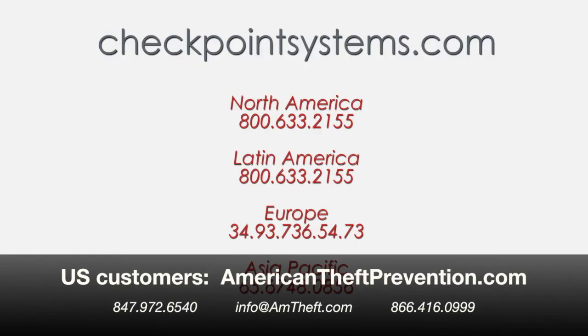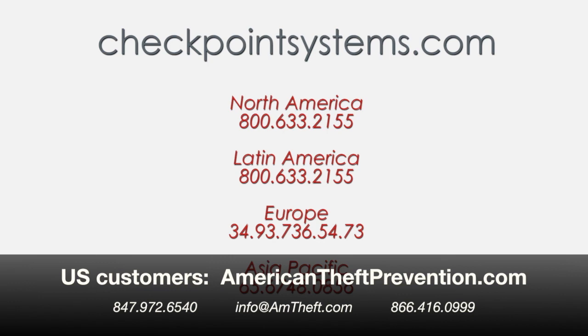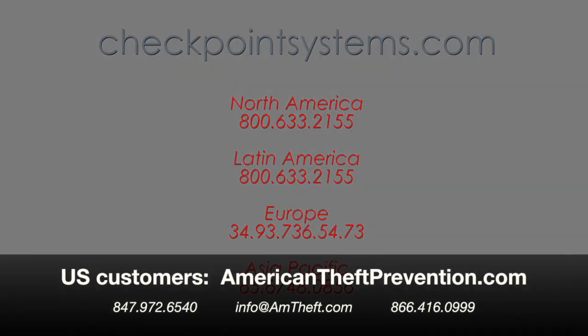For any questions regarding the bottle cap or any other Alpha High Theft Solutions product, please call our customer service department or reach us on the web at CheckpointSystems.com.